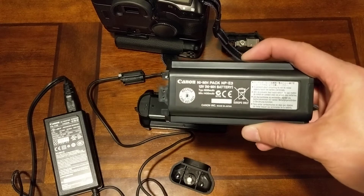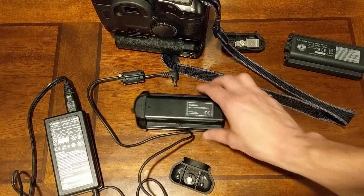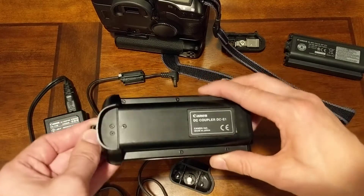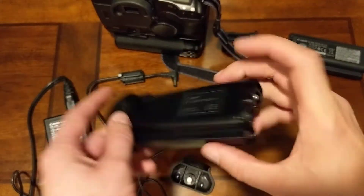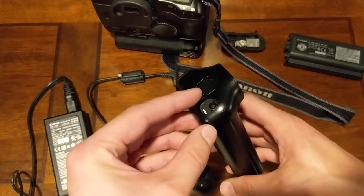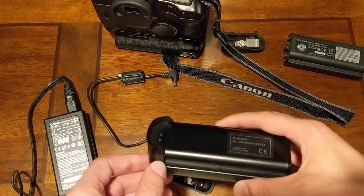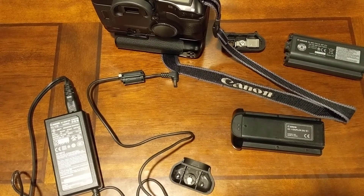This battery is what works in the EOS 1V. The NP-E3 specs are very similar to the NP-E2, so the battery specs work and the DC coupler works. You do have to make some physical modifications to this end and this door, and once you do that, you plug it in and it works. Thanks for watching — if you have questions, post them down below. Thanks, bye.